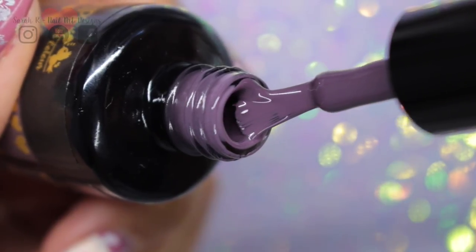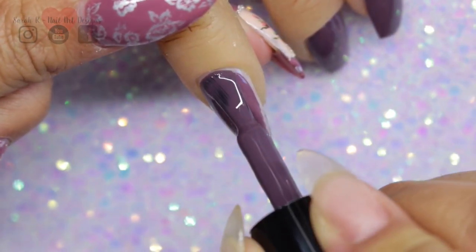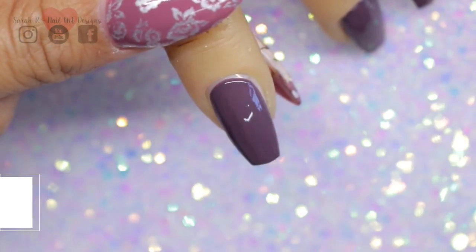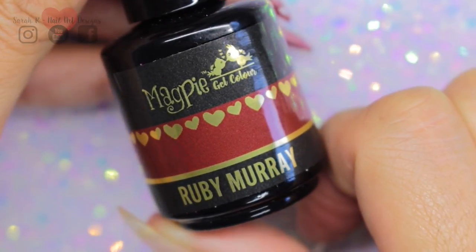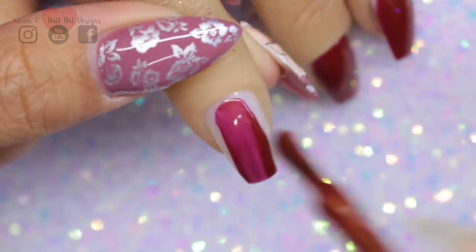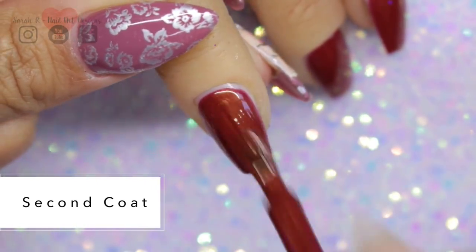First up I have Mauveless Mavis, and this is what it says on the tin - it is a gorgeous creamy mauve color. And then we have Ruby Murray, so this is a deep red with a really bright golden sheen running through it. It actually reminds me a little bit of Georgie Porgy, which is a different color, but it has that same golden sheen going through it.